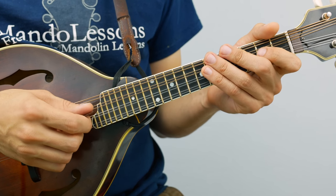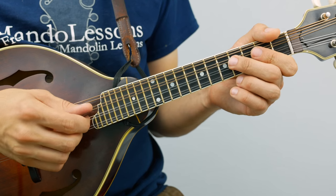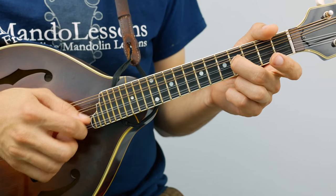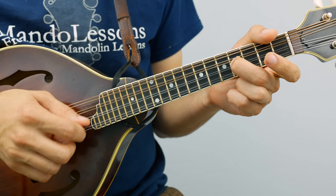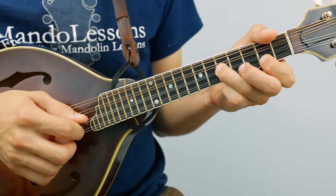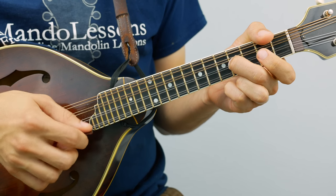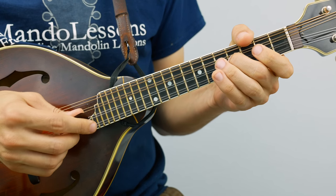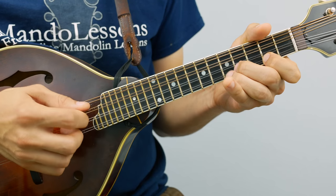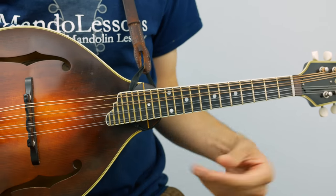Let's do a little pickup into it — open two downbeats on the four. And then the ending phrase is the same as the ending of the A part. So let's play the whole B part twice through.